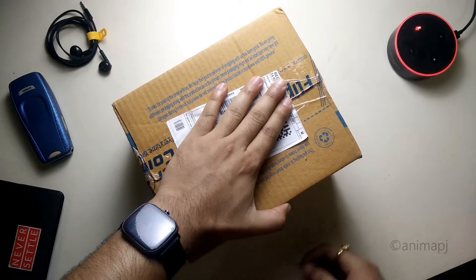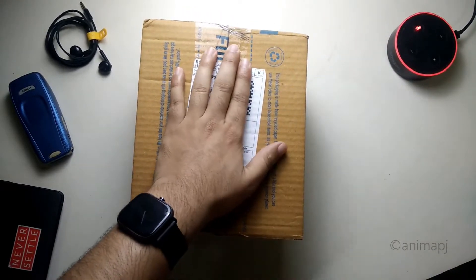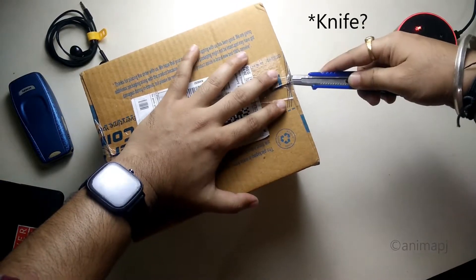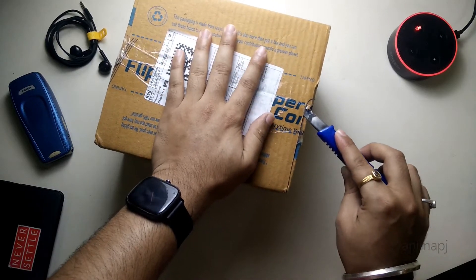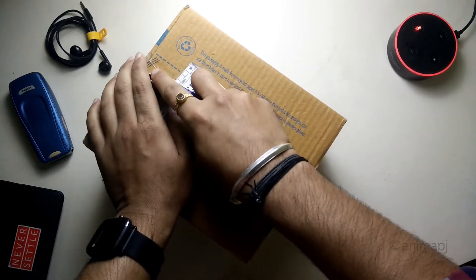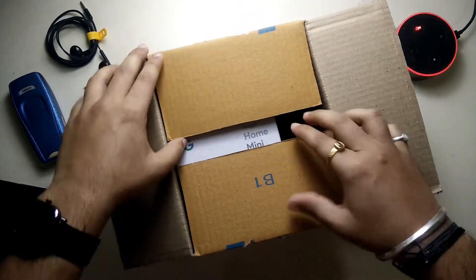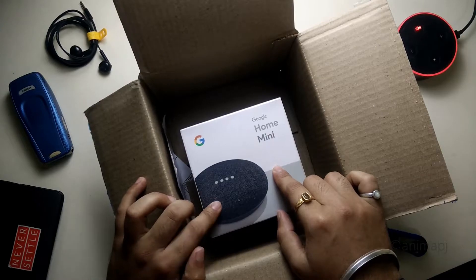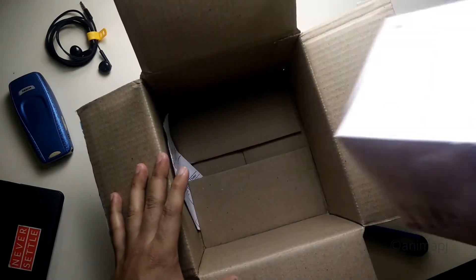Let's quickly open this box and see what we get inside. It contains a small box but I don't know why they've provided such a huge box. Let's quickly open this using my knife. I just received this today itself. Let me take out the seal — we have opened the box and we have the Google Home Mini in a charcoal color, so almost a dark gray.